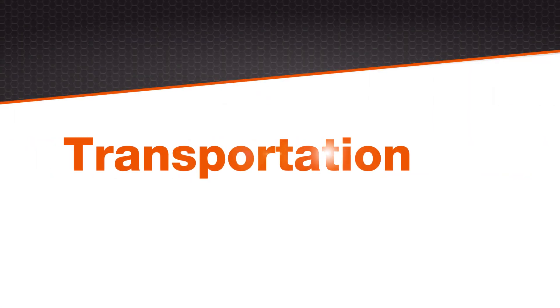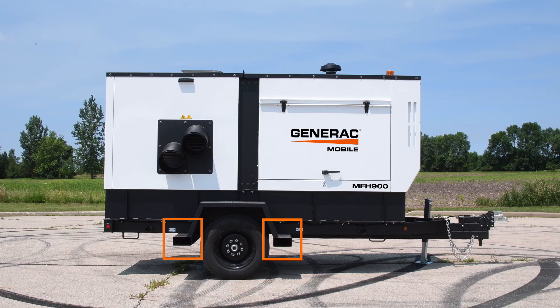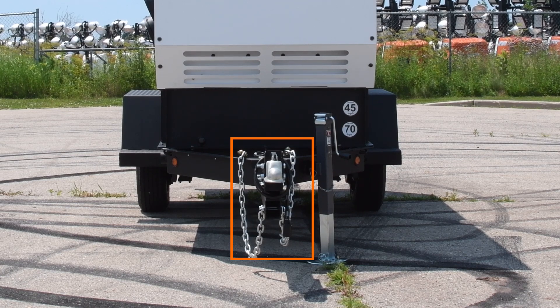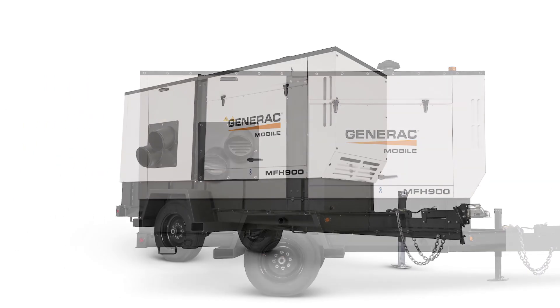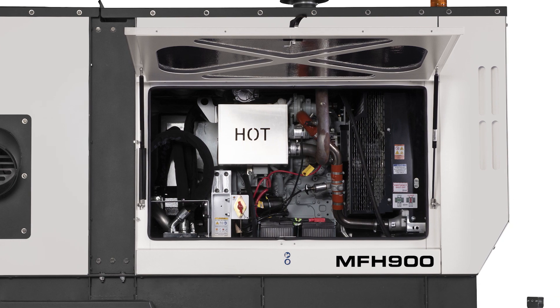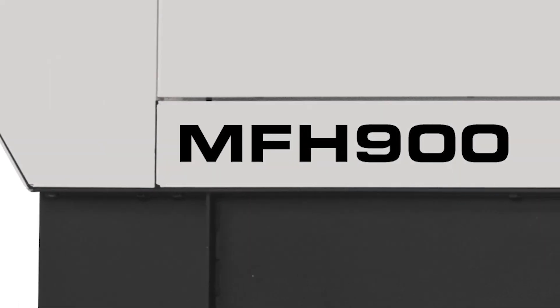You'll find that the MFH900 is very easy to transport. There are forklift pockets on both sides of the unit, as well as a trailer hitch in front, making it easy to pull at speeds of up to 45 miles per hour. Generac Mobile's MFH900 was designed with you in mind. From easy access to safety and security, this unit gives you the robust and efficient heat for all of your flameless heater needs.